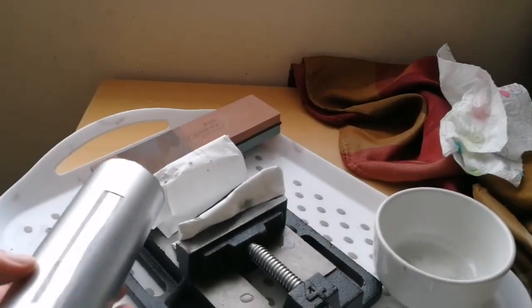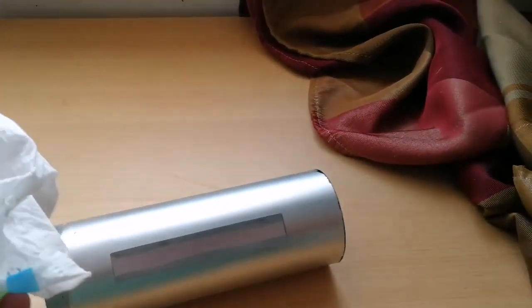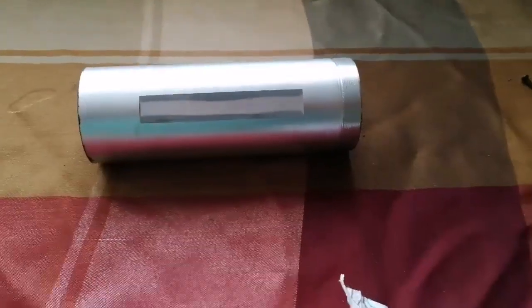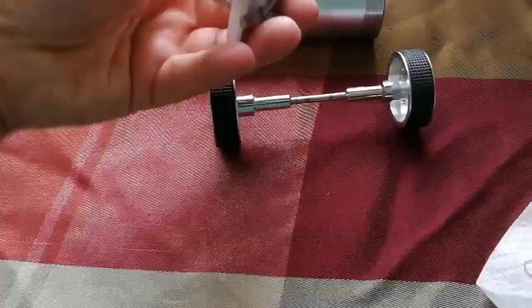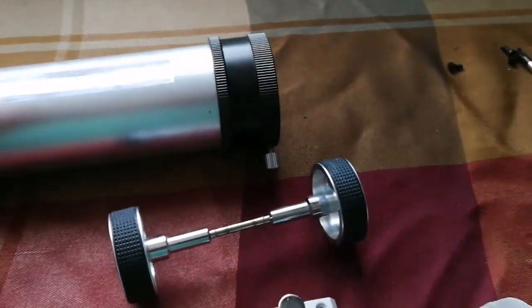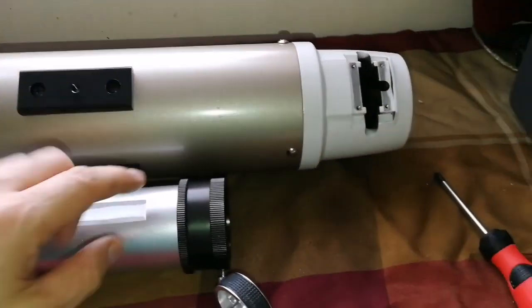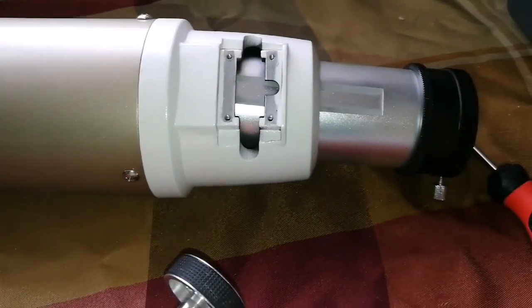I've removed the focuser tube from the vise and will put it aside to reassemble the focuser system. First I'll make sure it's clean — using a kitchen towel or damp rag to wipe it. The tablecloth goes back on, and I have the focuser wheel, the adjusting holder, the screws, and all the attachments ready. I attach them one by one, then slide the tube into the optical tube assembly.